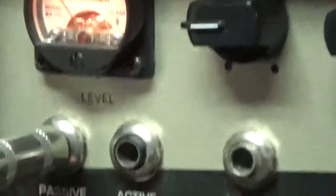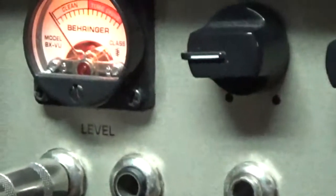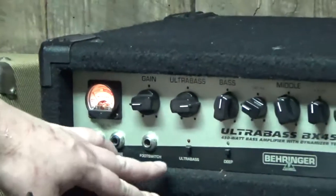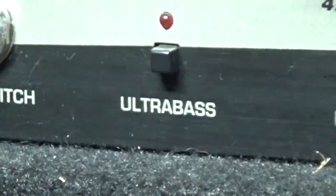It's got your standard passive and active inputs, you can hook up the foot switch to it, you got a send and return and a line out so you can go straight into the house. Pretty basic three band EQ and it's got this really neat Ultra Bass feature — it's like a bit of a harmonizer effect.